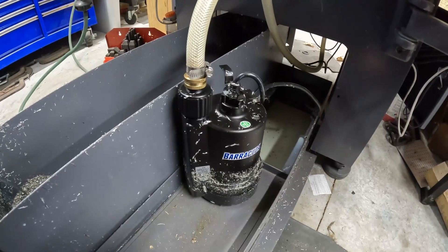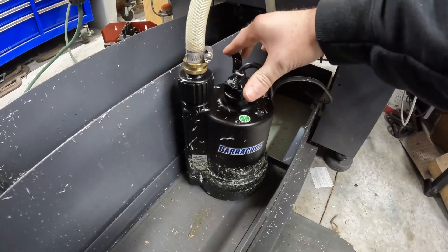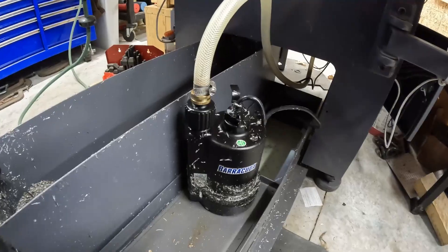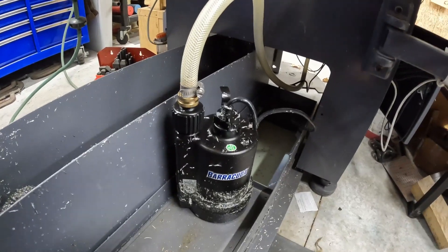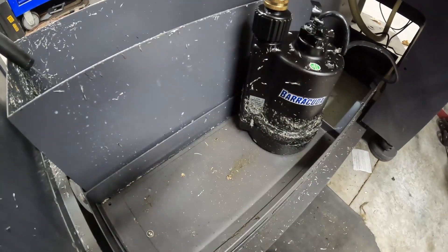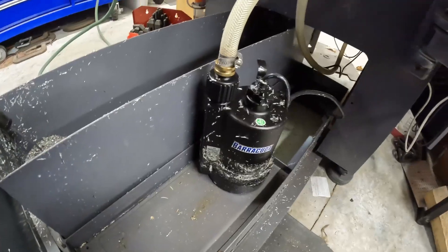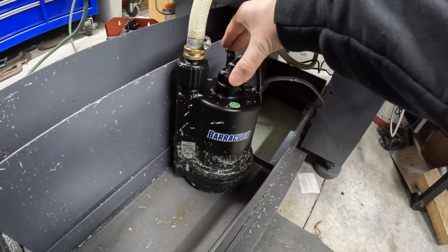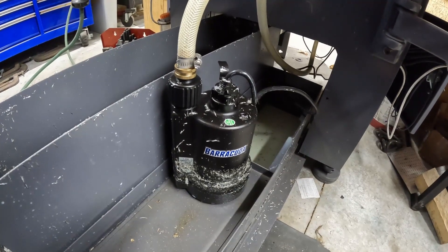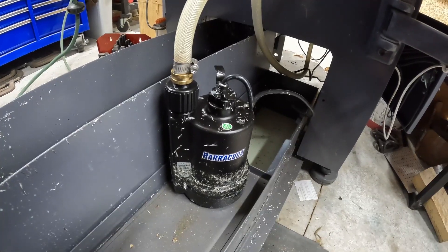So we're going to start off on the coolant tank right here. This is bigger than what the factory one is, so you'll have to do some modification to the sheet metal that sits right here. I have not done that yet — I actually don't mind that being open right now. I'll be putting in the description all the pieces and parts so you guys can find the equivalent or the actual pieces in the build materials and build your own.